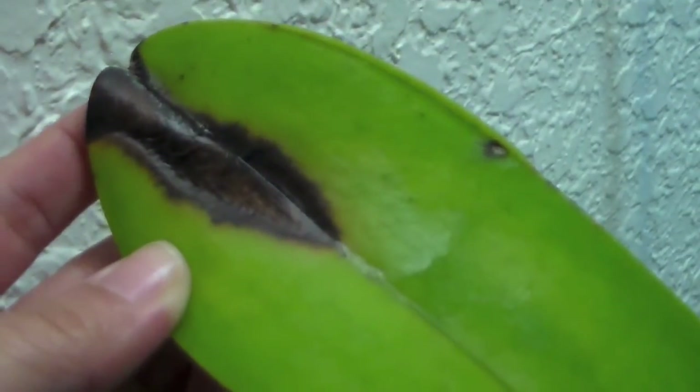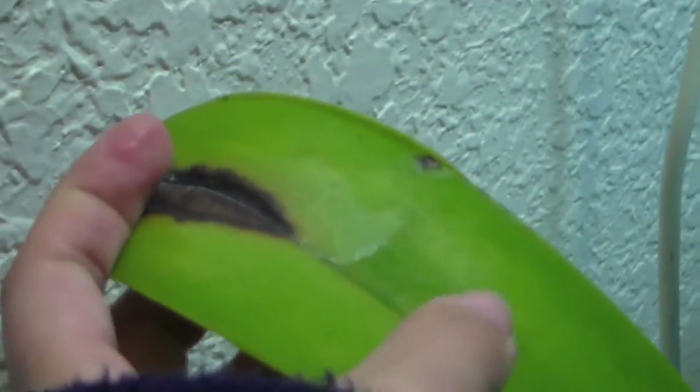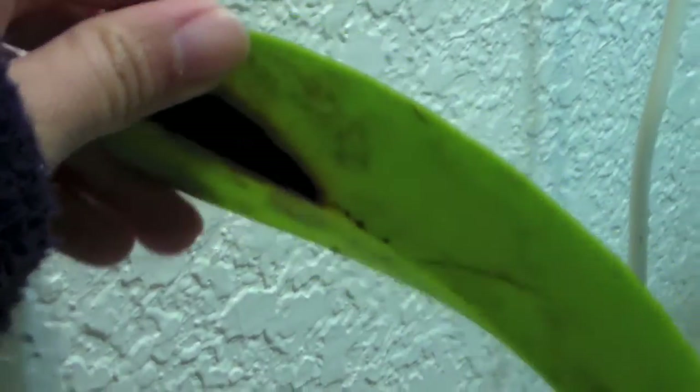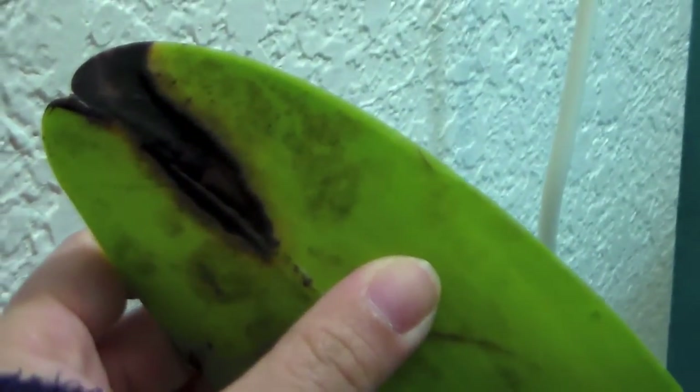Should I cut it off? I'm not really sure. I did a bunch of research online but it was really hard — people posted all these photos and said it could be a fungus, it could be a bacterial infection. I can see that little sheen on top. I've treated it with fungicide, but I don't know. I'm scared. I haven't had this before.